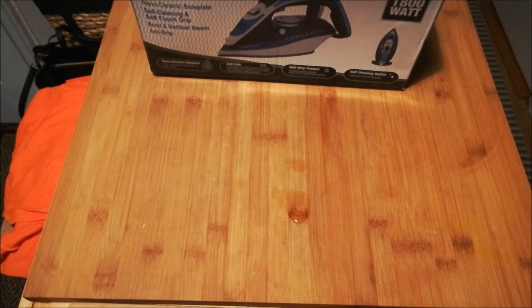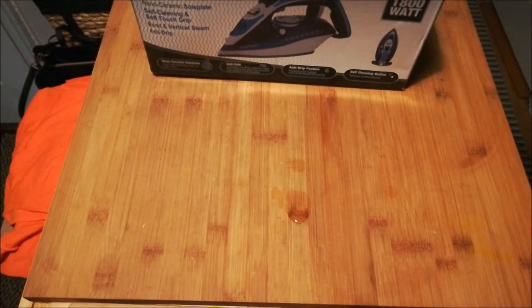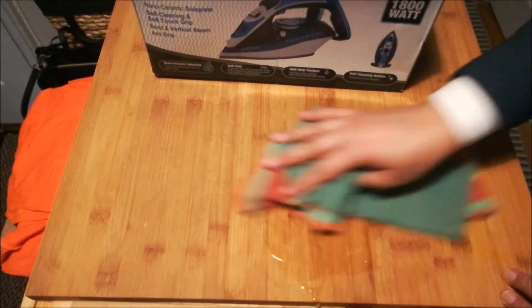I purchased this iron less than two years ago and now it has developed a fault. I probably could have had it repaired, but I live in an apartment complex and I don't want to risk using an iron that's been repaired at home without certification — it could potentially cause a fire, and in buildings a fire can quickly get out of control and become something far more dangerous.